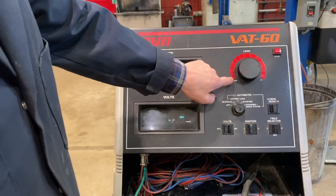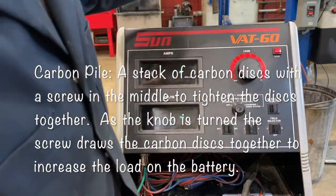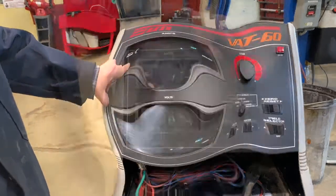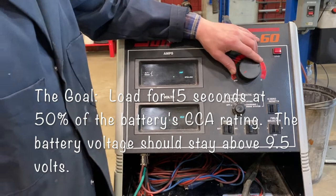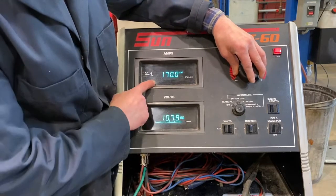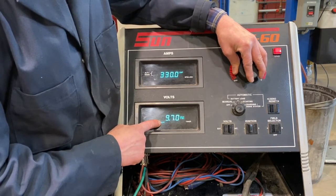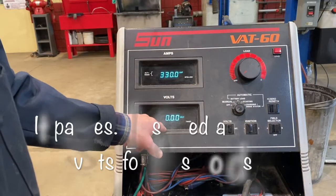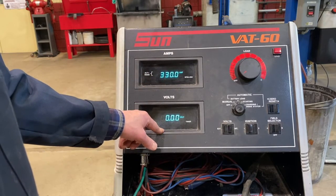Inside that machine is a carbon pile with a set of carbon discs. When we turn the load knob, it brings the discs together — there is a battery cable on each side of the carbon pack, and when we tighten the carbon pile together, we create an amperage load on the battery. We're going to load the battery to half the cold cranking amperage — this has a 650 cold cranking amp capacity, so we load it to 325 for 15 seconds and watch the voltage; we want it to stay above 9.5 volts. The red light tells us we're under load. We'll approximate 325 amps and count down. It's passed — it stayed above 9.5 volts. We started a little low at 12.25 to 12.3 volts, but it held up to the test, well above 9.5 volts. We know that battery is good.